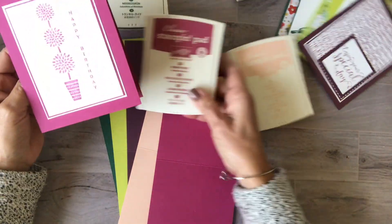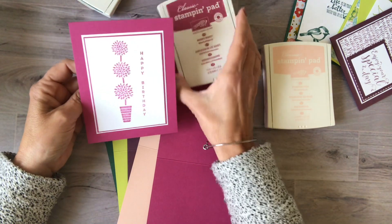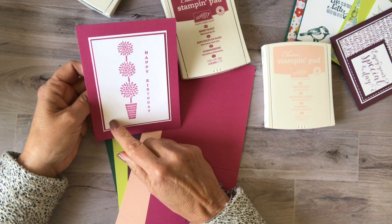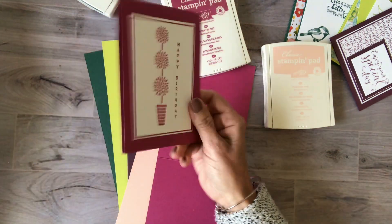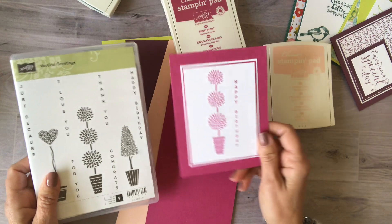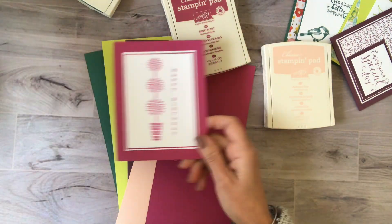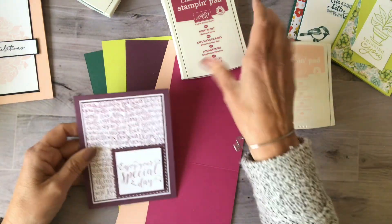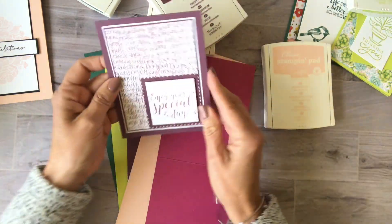This happy birthday card uses Very Berry Burst, and it was a really cool color to work with. You don't really appreciate it until you see how pretty it comes out. For this I used the Vertical Greetings stamp set, which is always a popular one.